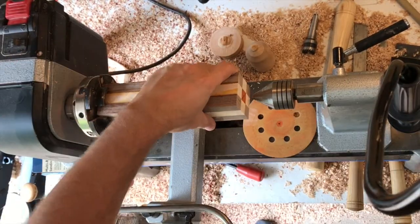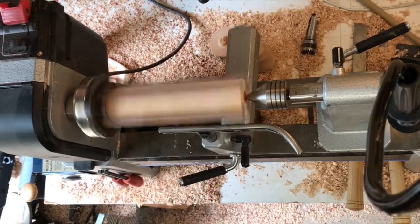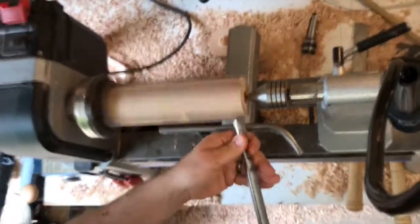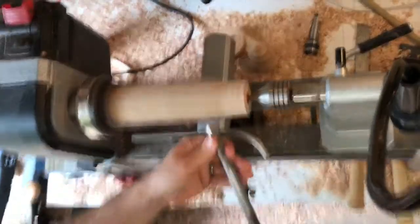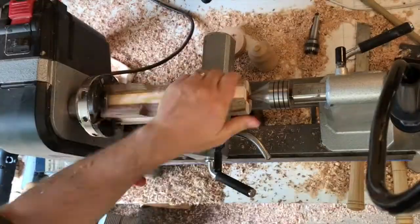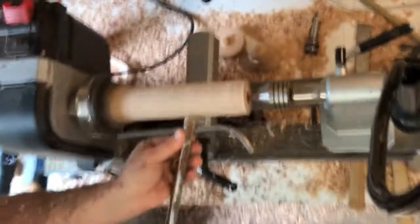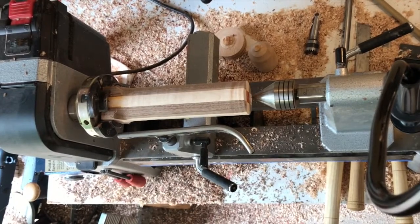That'll be the two pieces of the candlestick. Now here is where I learned an important camera issue — never ever attach a camera to the lathe itself, because every time I turn the lathe on it shakes like crazy. So I learned my lesson. In the next video I don't do it at all, but in this video it only happens a little bit here and there. It's pretty jiggly, so I apologize in advance for that.